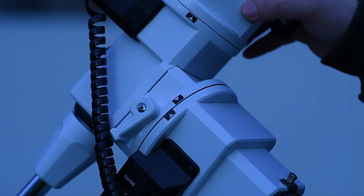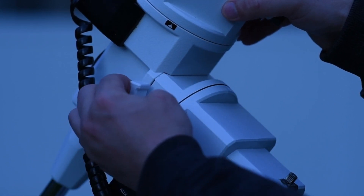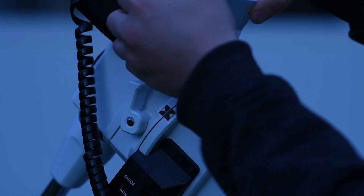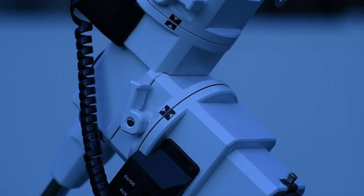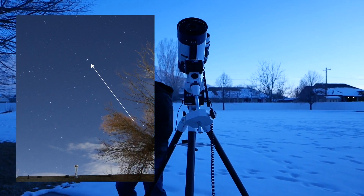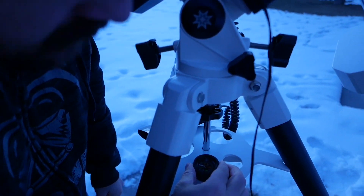To roughly polar align your LX85, place the telescope in the home position. In this position, the registration marks on each axis should be aligned. Without unlocking the right ascension and declination lock levers, roughly position the LX85 so that it's facing true north.